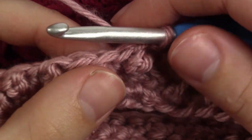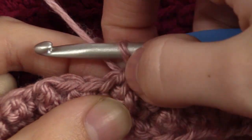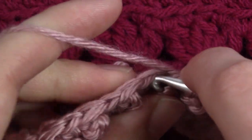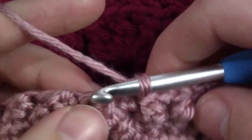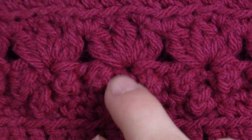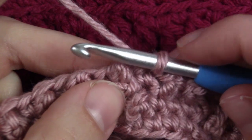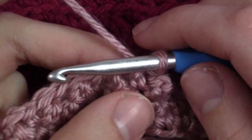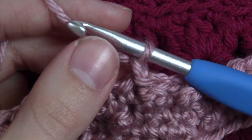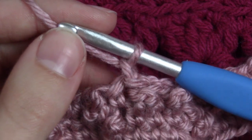For round 4 we are going to slip stitch 3 stitches over — slip stitch 1, 2, and 3 times — because we are going to be working in between these 3 berries. That is where we are going to be putting these leaves or petals. Once you have done 3 slip stitches and you are in between these 2 berry stitches, we are going to chain 1. Then we are going to do what I am calling a double crochet 2 together cluster stitch.